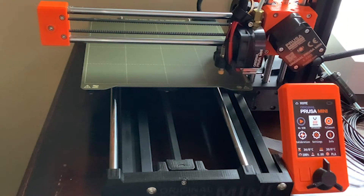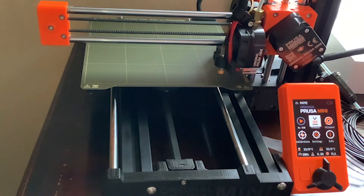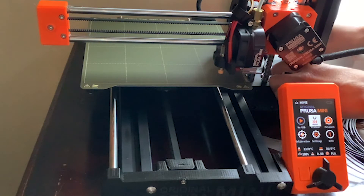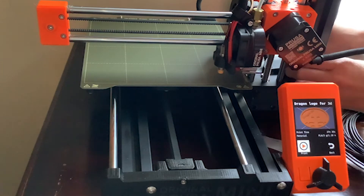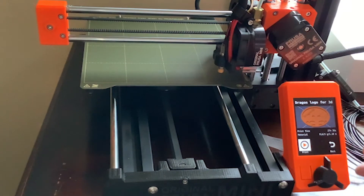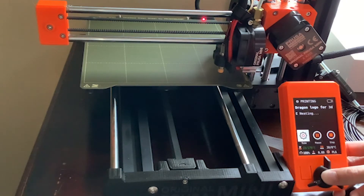Skipping ahead a little bit, this is my first time plugging in the SD card into the 3D printer. This has my 3D model that I modeled in Blender, and it was sliced in Prusa Slicer, which was actually very easy going — I thought it was kind of fun using Prusa Slicer. When I plugged it in, you can see the 3D model on the 3D printer screen, which I thought was really cool.